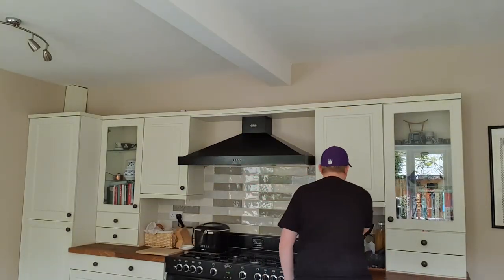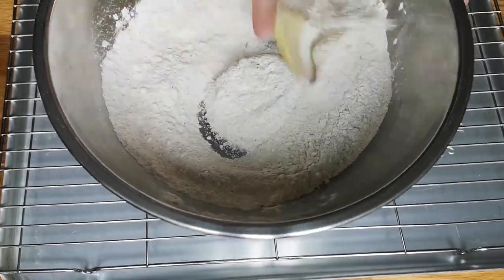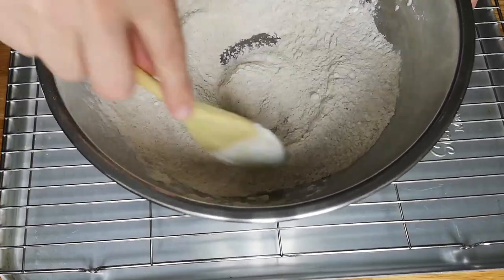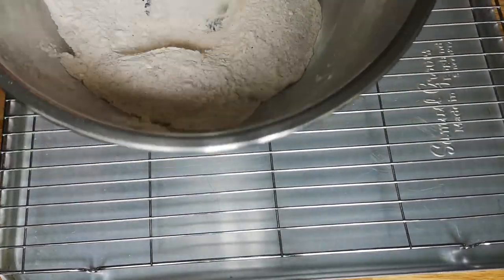So now I'm just going to mix all this in properly. I'm going to get a bigger spoon than that - that'll take ages. So yeah, just going to mix all that in - it's nice and easy. Right, this is all I'm going to use to be honest with you.